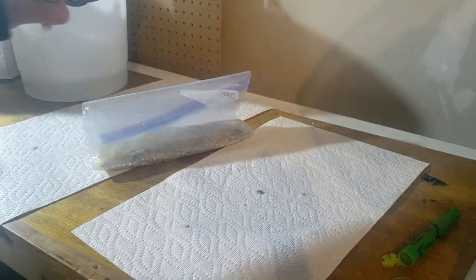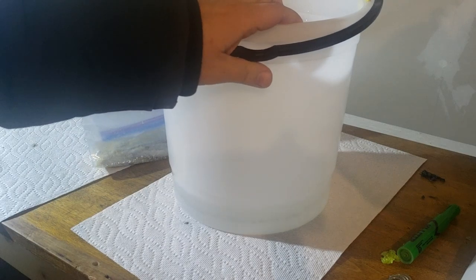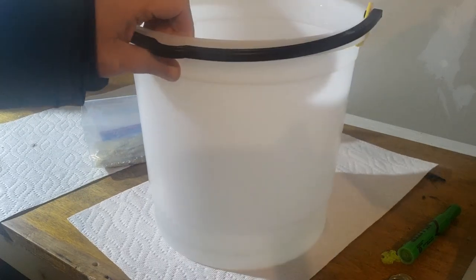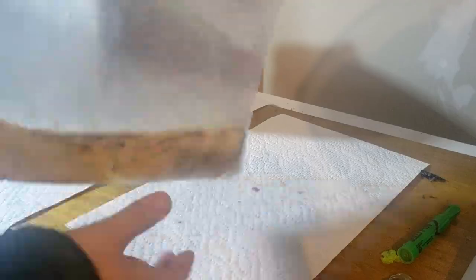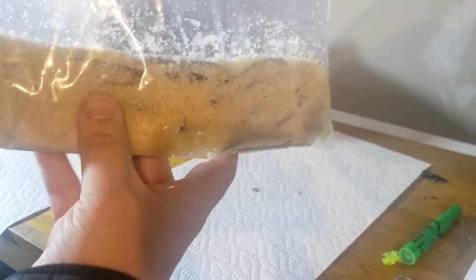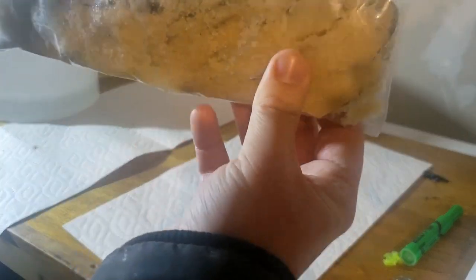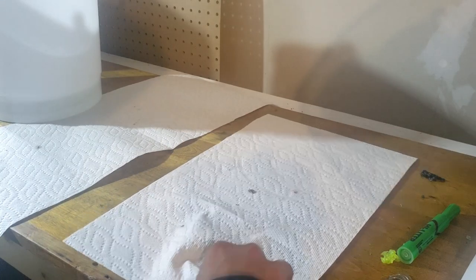24 hours later, take your minnow bag out of the fridge. Make sure you kept the water your minnows originally came in, because you're going to rinse off all that excess salt. Don't use tap water if you're on municipal water — it probably has chlorine in it. If you're unsure, grab some snow and let it melt. Use water that does not contain chlorine. You'll notice the bag is now quite goopy — that means the salt pulled all the remaining moisture out of those little minnows.